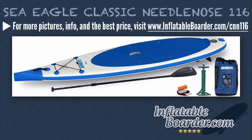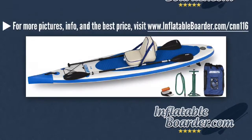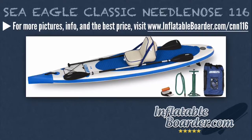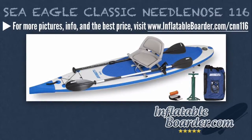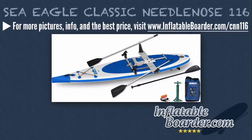Aside from the entry-level Startup Package, there are four additional Classic Needlenose 116 configurations for sale. The Sea Eagle Classic Needlenose 116 Deluxe includes a backpack, a SUP paddle, a 710AB30 paddle, a hand piston pump, a hand pump hose BB adapter, a deluxe inflatable kayak seat, and a repair kit. The Electric Pump Package includes a backpack, a BP-12 single-stage electric pump, a hand piston pump, a carbon fiber SUP paddle, and an ISUP repair kit. The Swivel Seat Fishing Rig includes a backpack, a SUP paddle, a swivel seat fish rig, a 710AB30 paddle, a hand piston pump, and an inflatable SUP repair kit.